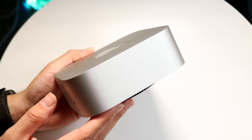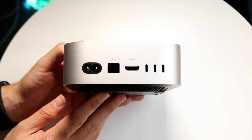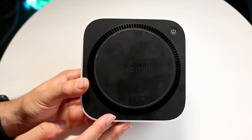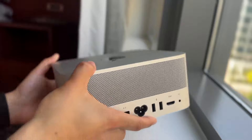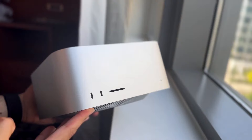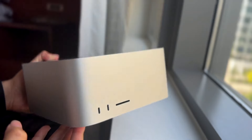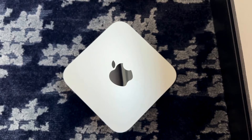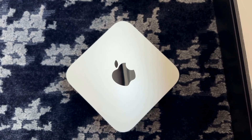Starting off with the exterior, the M2 Mac Studio came out a couple of years ago with a pretty interesting design. I think Apple did a really good job with it. On the front side, the big benefit is that you're getting two USB-C ports as well as an SD card slot on the front of this Mac. That is something that's actually very nice to have, and the SD card is just built right in.